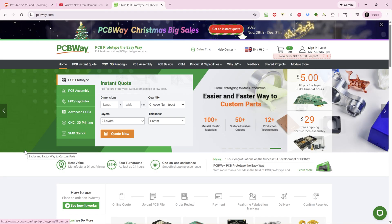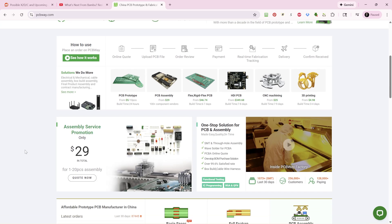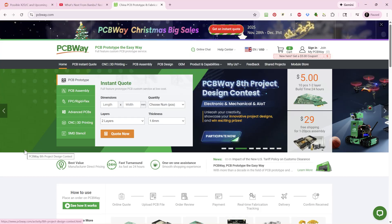Now is a great time to check out PCBWay.com while they are offering their big Christmas sales. From November 28th through December 31st, you can definitely save. If you're a new member, you can get a $5 coupon — just sign up. PCBWay has an instant quote system where you can get your project quoted fast. They offer PCB prototyping, assembly, rigid or flexible PCBs, CNC manufacturing, and 3D printing. Definitely check them out today. PCB prototype the easy way.